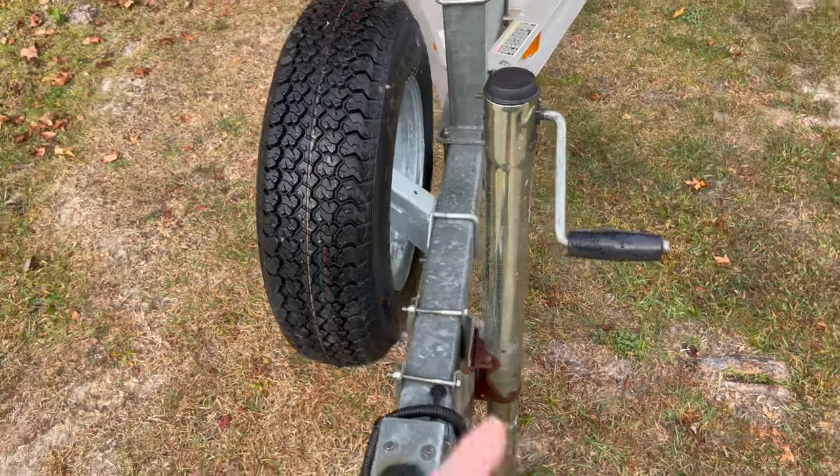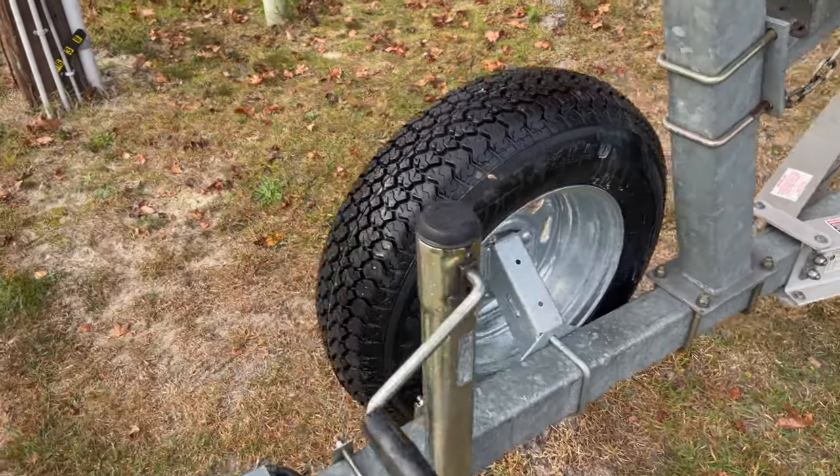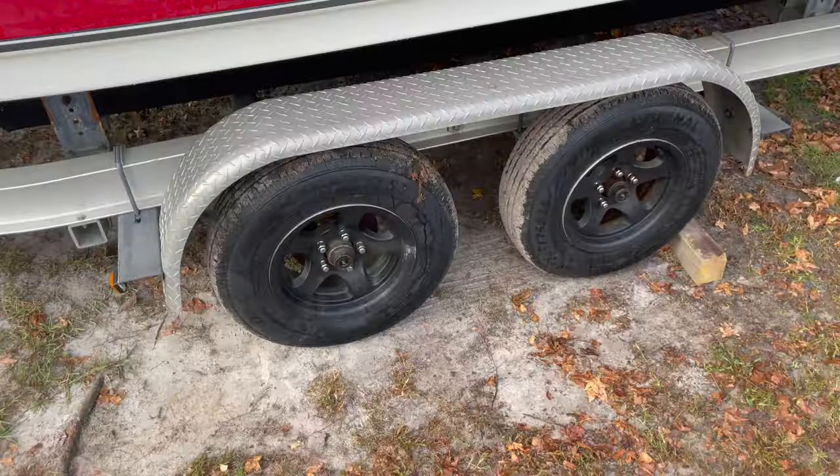First thing I did was buy an impact wrench, which changed my life — I should have had one before now. I also installed a spare tire up front, just for safe passage to and from the boat ramp.